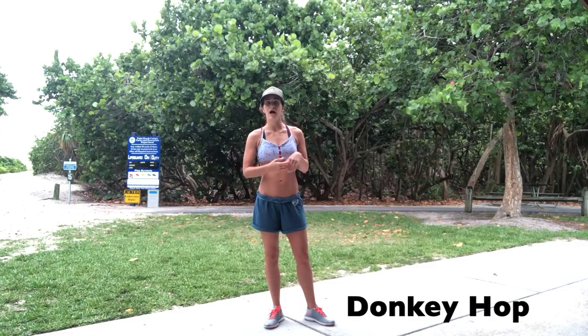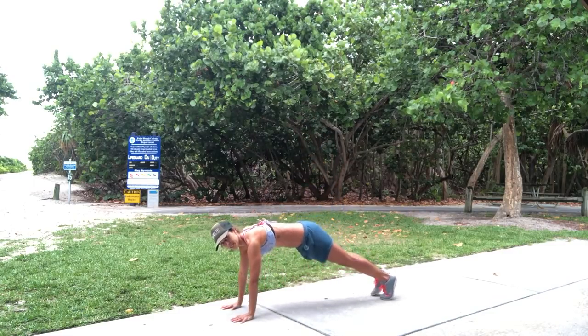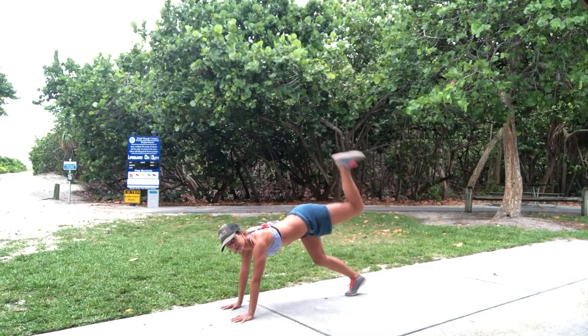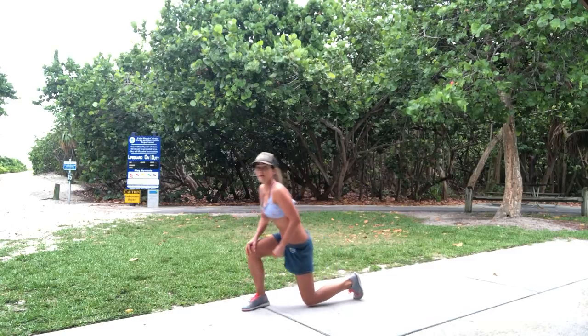First thing we're doing is a donkey hop — or if you can't do that, a simple donkey kick up and back. Push-up position, bring the knee in and hop up and back. If you can't do that, just bring your leg up and back. If that's still too much, in your all-fours position, kicking up and back. We're going to do 10 on each leg.